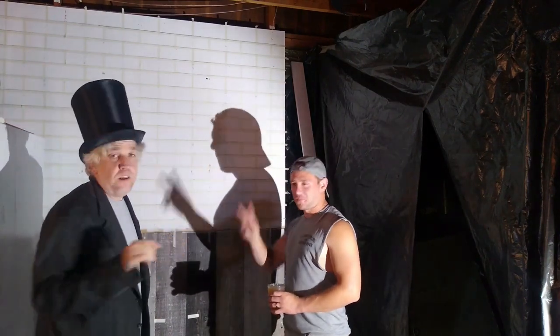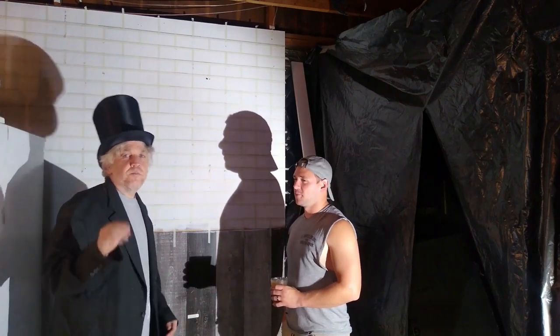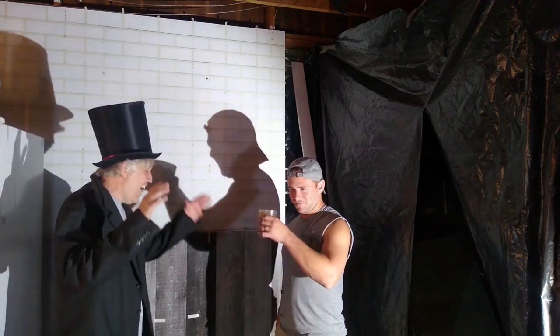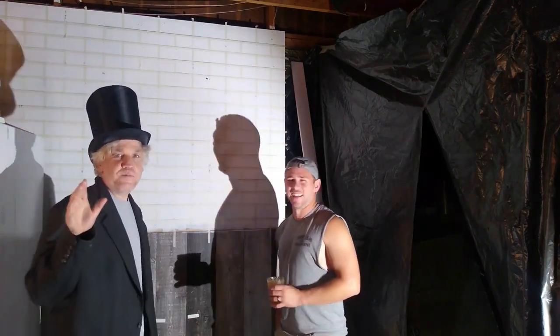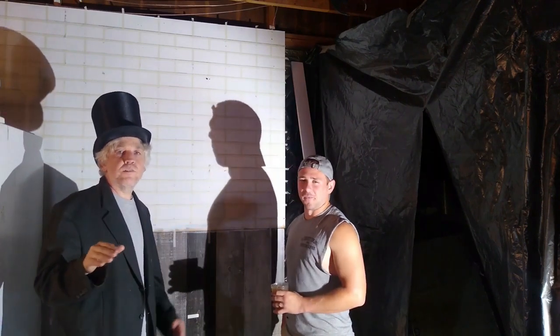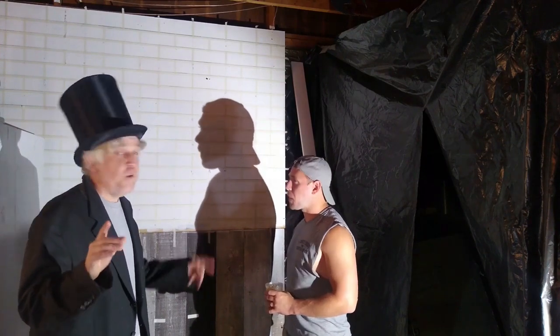Hello everybody, I'm Todd, that's Aaron. Hello everybody, welcome to the channel — Todd and Aaron, live at the roost. This is our first full weekend of party planning and work. Week one.